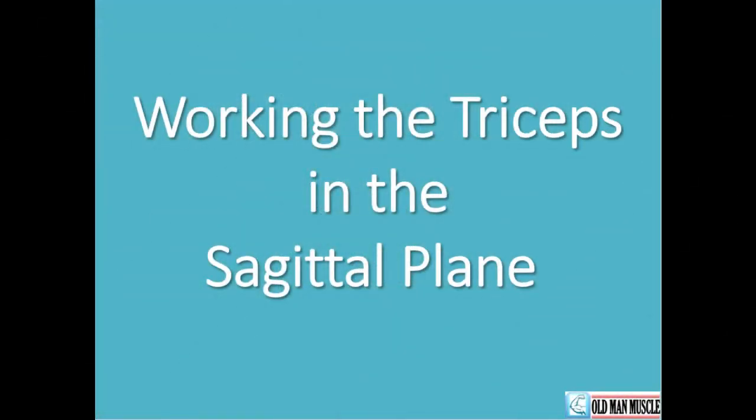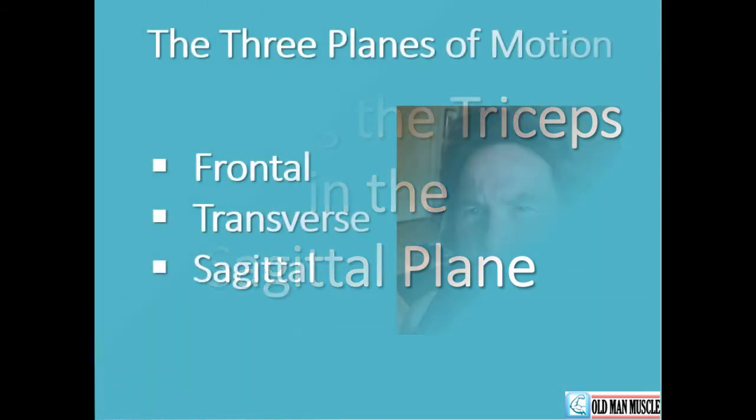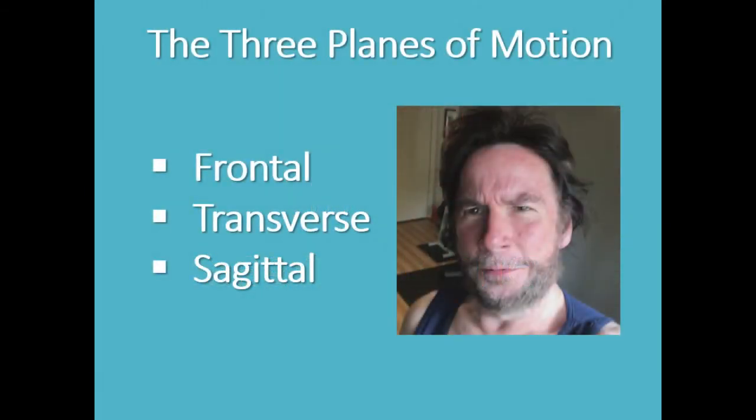Video chat number four is going to deal with working the triceps muscles in the sagittal plane. The three planes of motion provide a basic understanding of how the body moves with respect to directionality in three dimensions. The names of these three planes are frontal, transverse, and sagittal.